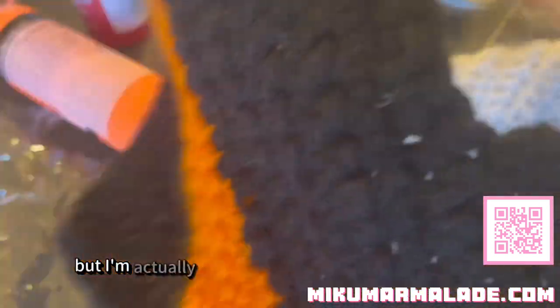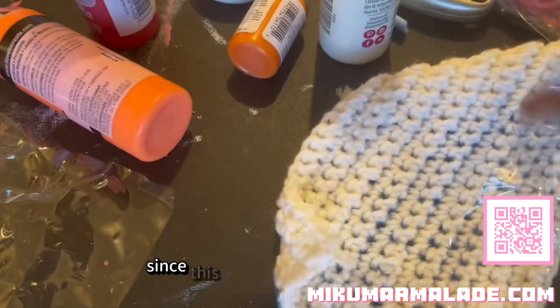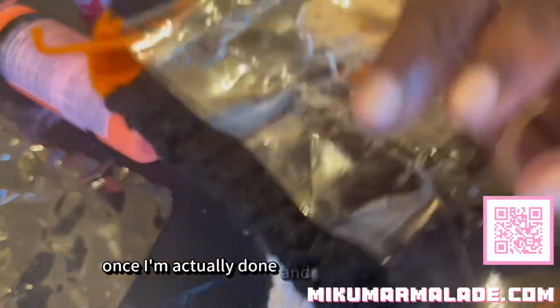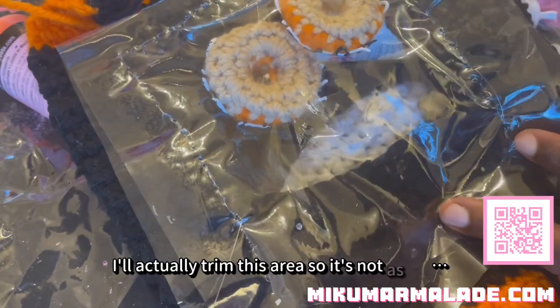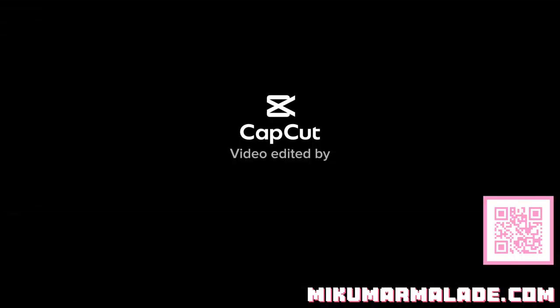I'm actually going to make a couple more donuts since this one has a bit more space. Once I'm actually done and I close this area off, I'll actually trim this area so it's not as big.